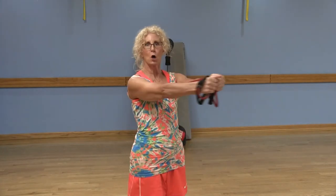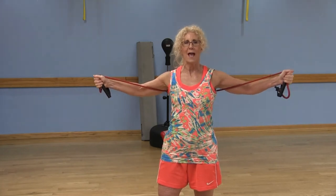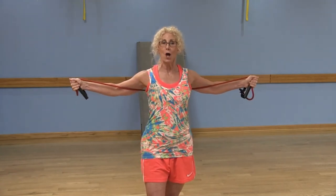Another chest exercise we can do: this time those arms are already extended, palms facing each other. Open up those arms with a slight bend in the elbow, then exhale and bring those arms together as if you're hugging somebody. Inhale and open, exhale and squeeze. This is called the chest fly. Keep those shoulders relaxed. Inhale open, exhale and squeeze, then pull those arms back.